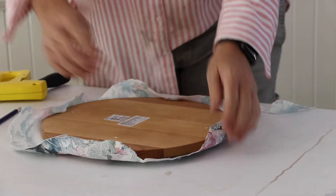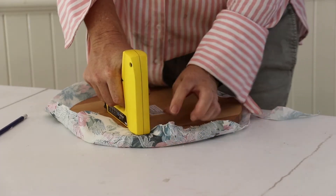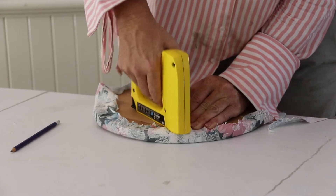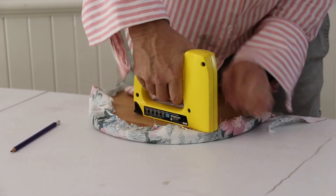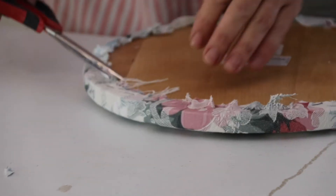Then simply make your way around the circle, folding small pleats by hand and stapling them in place, making sure that you keep that tension on. Cut off the extra fabric and any frayed edges.